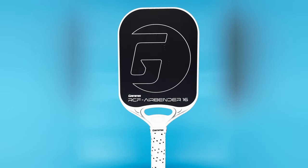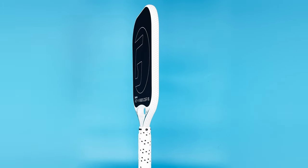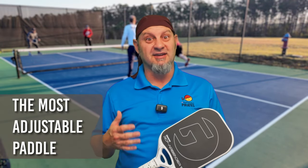It's not a super high spinning paddle — it's right mid-range on the spin — but the technology they've put in this paddle is pretty impressive. Let me give you the basics and then tell you how you can adjust it, because this is the most adjustable paddle I have ever played to date.